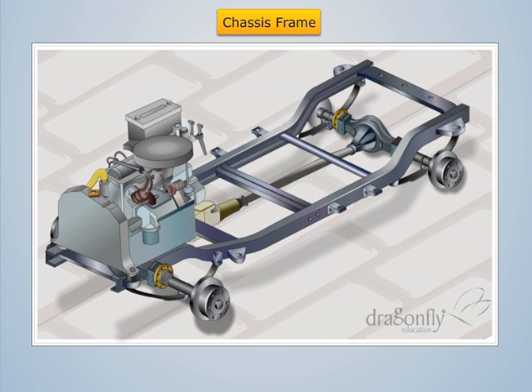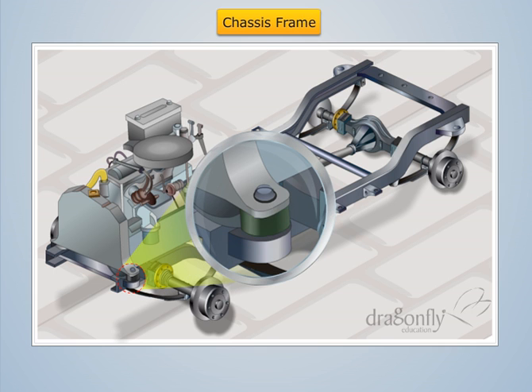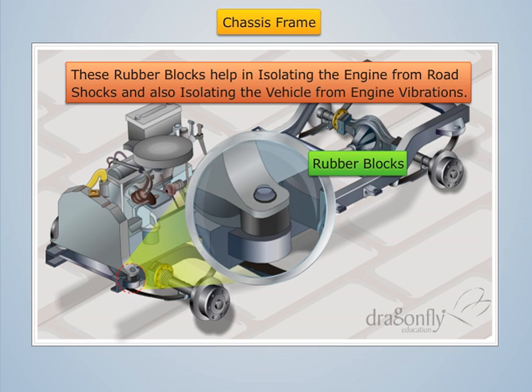The engine, clutch, and transmission are all bolted together into an assembly and are mounted usually on the front end of this frame by means of rubber blocks. These rubber blocks help in isolating the engine from road shocks and also isolating the vehicle from engine vibrations.